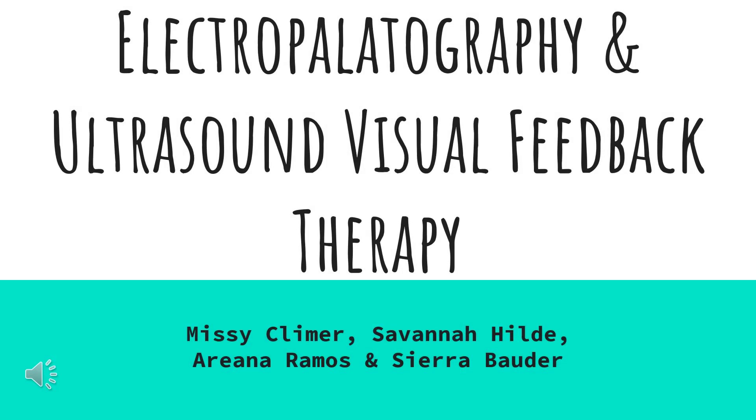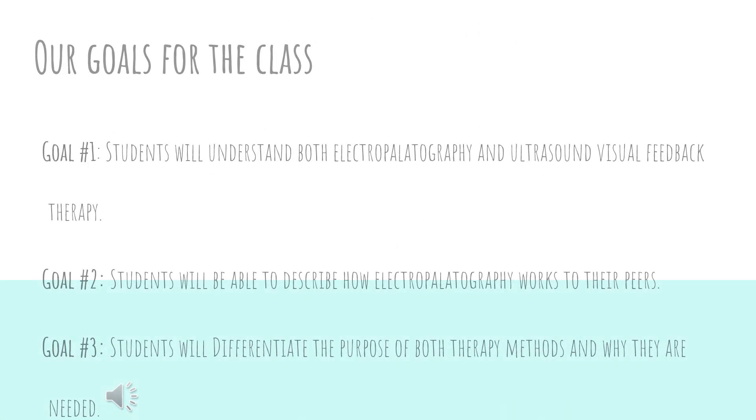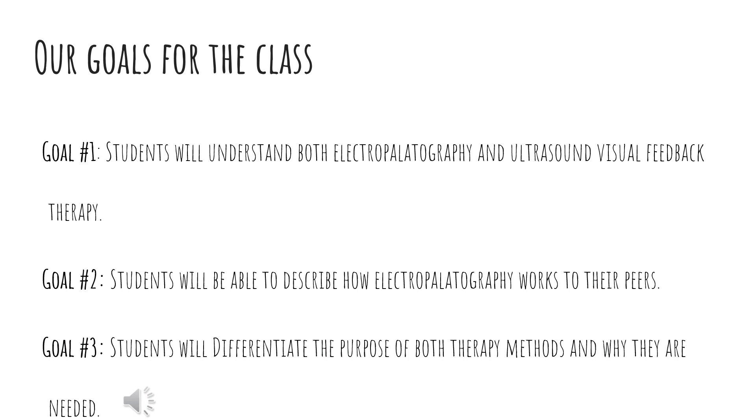Hi, today we're going to be talking about electropalatography, also known as EPG, and ultrasound visual feedback therapy. Our goals for the class include that students will be able to understand both EPGs and ultrasound visual feedback therapy, describe how EPGs work to their peers, and differentiate the purpose of both therapy methods and why they are needed.